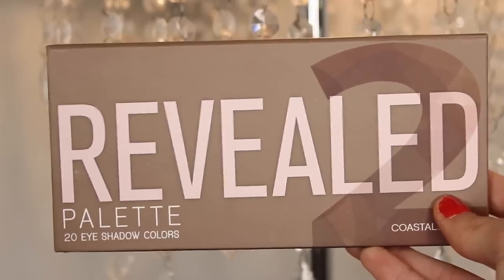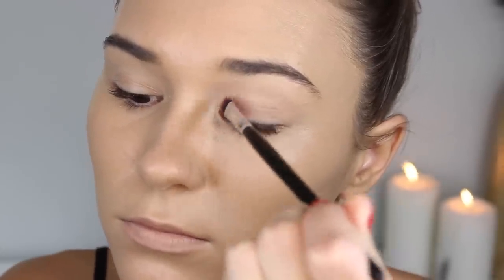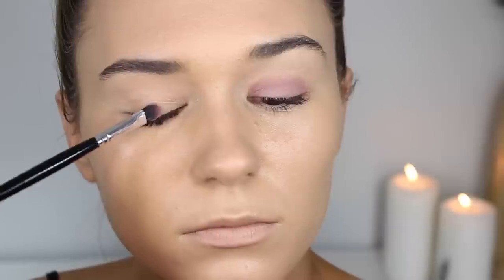Moving on to eyes, I'm taking my MAC Soft Ochre Paint Pot to cancel out any discoloration on my eyelids and to make sure the eyeshadow stays on all day. Now I'm taking the Coastal Sense Reveal 2 palette — the star of the show — and I'll be taking a dusty rosy pink color, packing this all over my lid with a flat shader brush from MAC.